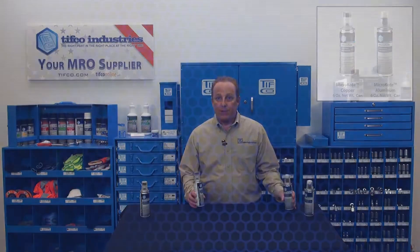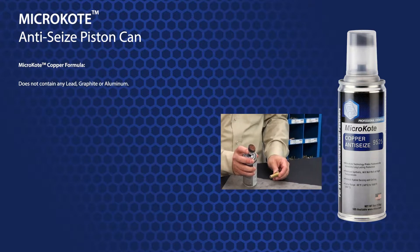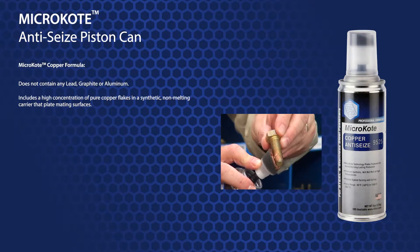TIFFCO's micro-coat piston cans are available in two varieties: copper and aluminum. Micro-coat copper's formula does not contain any lead, graphite, or aluminum. Instead, it includes a high concentration of pure copper flakes in a synthetic, non-melting carrier that plates mating surfaces.